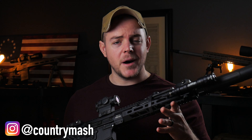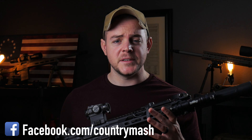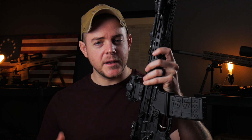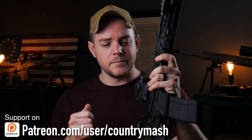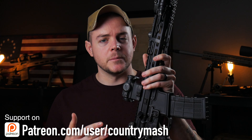That happened to one of my direct impingement ARs. Welcome to Country Mash. Today we are reviewing the Primary Weapon Systems Mark 111 Mod 2. Primary Weapon Systems is known for their long stroke piston system. It operates much like an AK, so gumming it up and having an issue with your bolt sticking — very unlikely with a system like this.